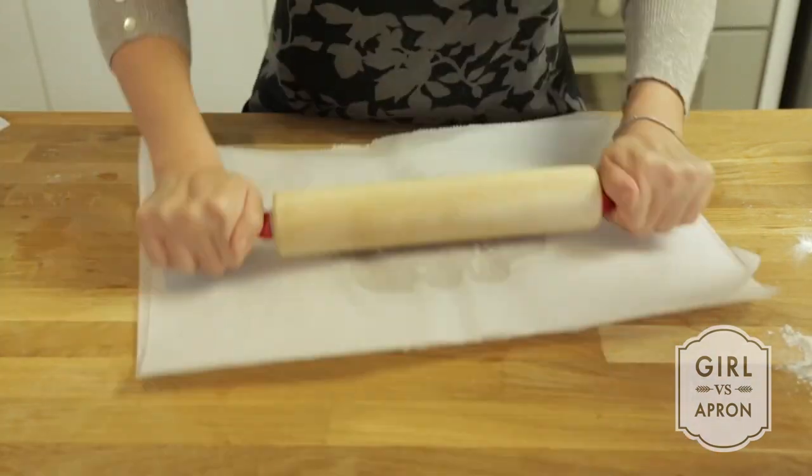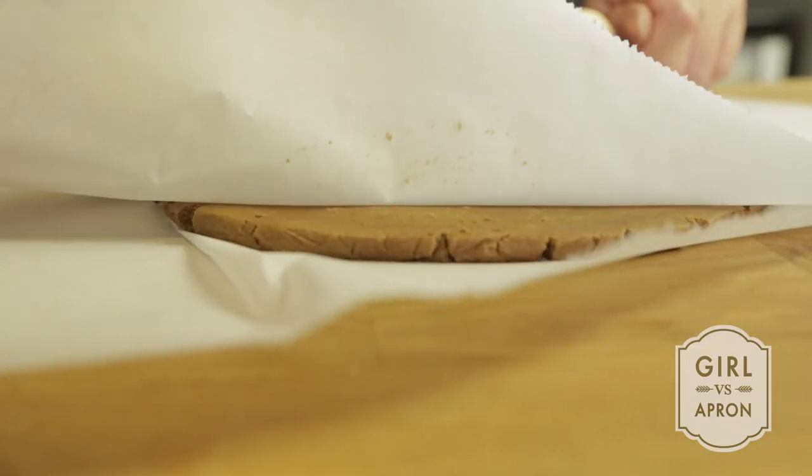Roll the dough out until they are about an inch thick. Freeze the dough sheets for at least an hour.